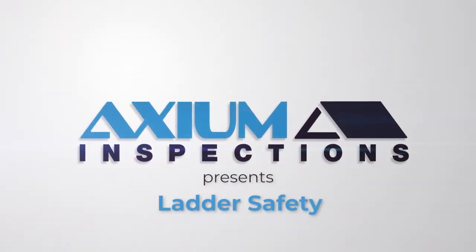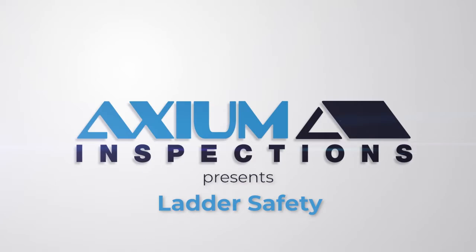In this video, we cover tips for safely using a ladder for your residential DIY projects.